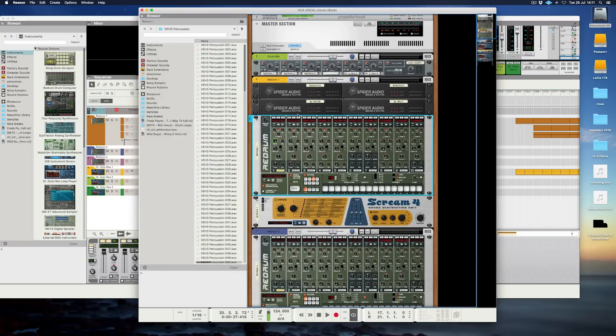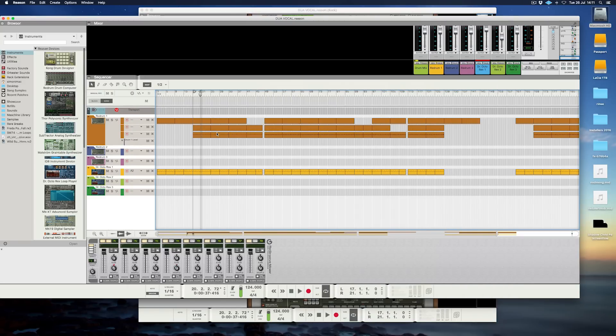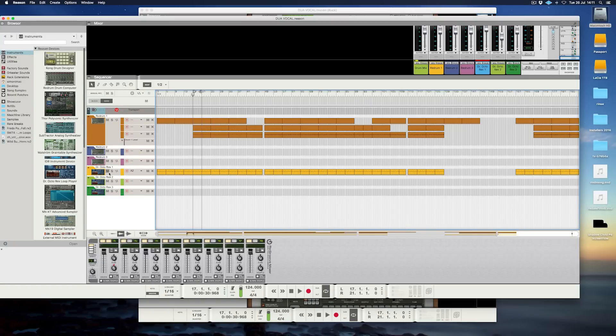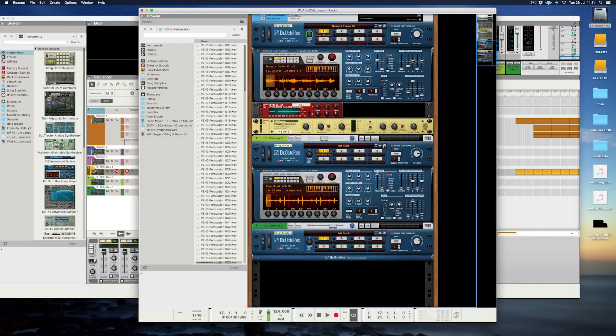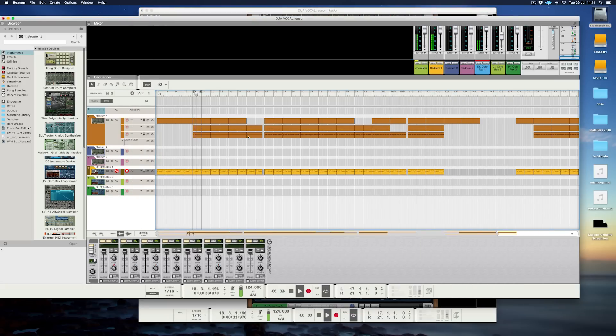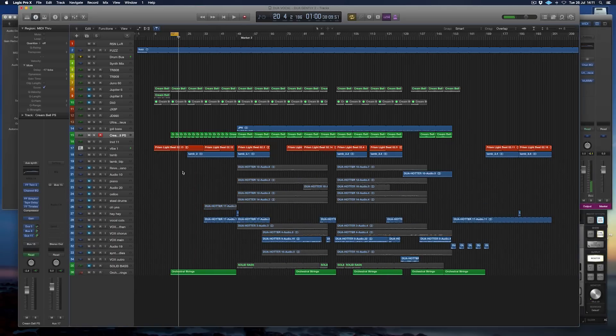In Reason you can do all your sequencing, or use Logic's sequencer to run Reason like a plug-in, but I just do it the long way round — typical of me, but it works quickly enough. That's how I put the drums together — that rumbly thing I just showed you. I took out some individual notes out of there, and you can just hear it underneath.